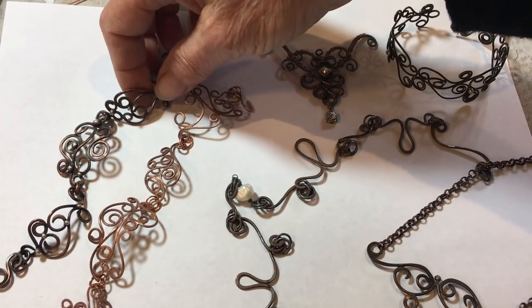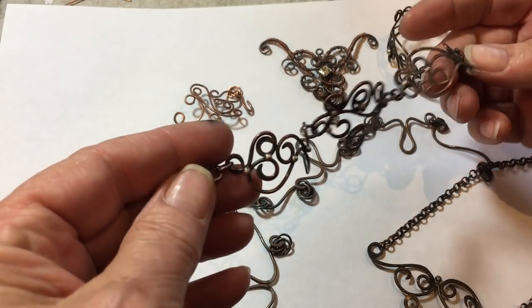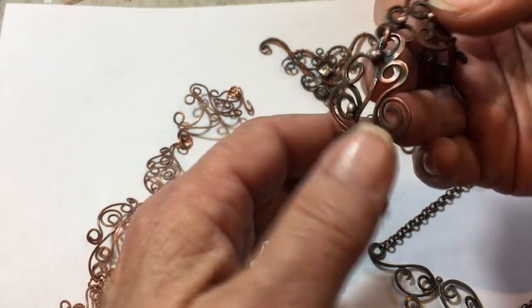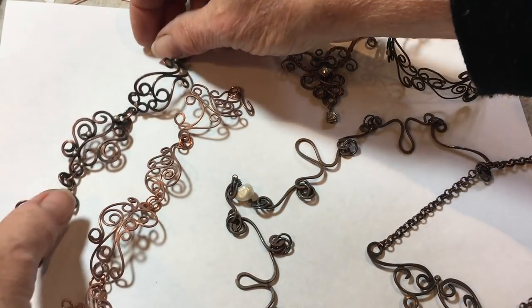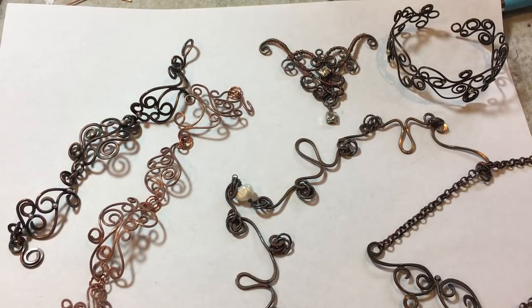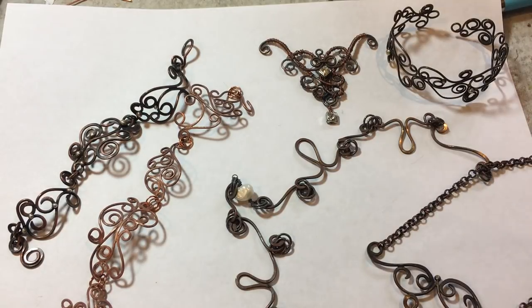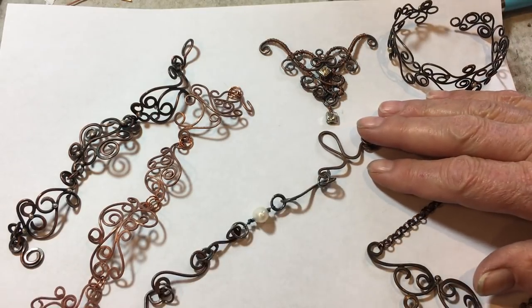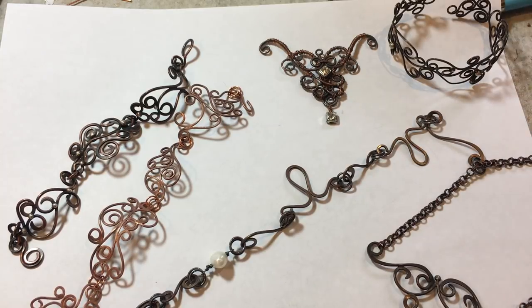I've made several bracelets. This is one example. There's tons of solder joins, there's forming, there's jump rings, there's clasps, and all kinds of other things - including soldering the little balls on. The other one I made is even more complex than this and I just kind of got carried away. So we're going to stick with the pendant. I just wanted to show you some of the things I've been playing with and what you can do with the wire shapes that you make.